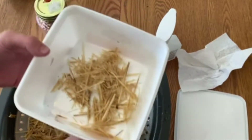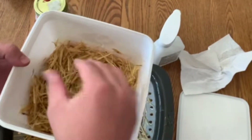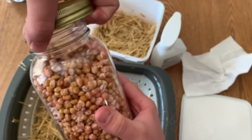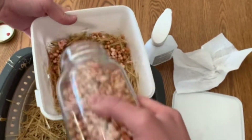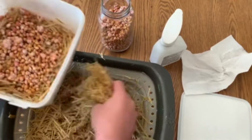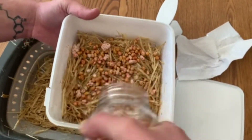You can use whatever container you want for this method. A lot of people use five gallon buckets or grow bags. I just found a random container I had around the house and I cut four holes around the sides. Put a layer of straw at the bottom and then a layer of spawn, and repeat that over and over until you're out of spawn. The mycelium will grow off of the corn and colonize the straw. After you fill your container, you can put a top on it and then put tape over the holes.